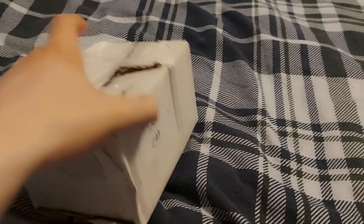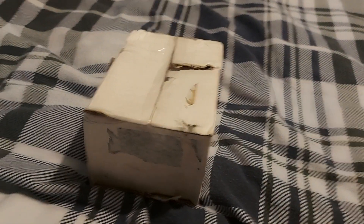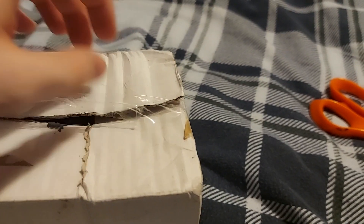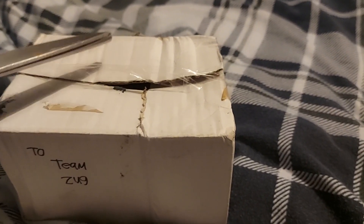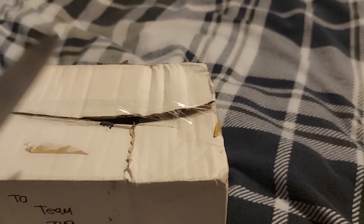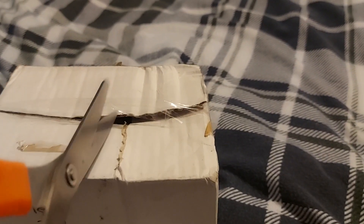Hello Team Zug, and today we're back with another unboxing video. I got this in the mail today, so let's review it. I wrote my name on it because I have a habit of doing that. So let's begin. I taped this because I was trying to cover the address of the person who sent it. I got rid of the tape to make it more believable. Anyways, let's continue on.